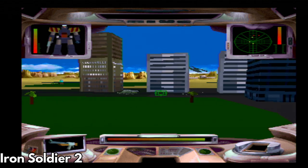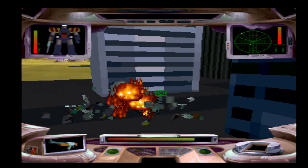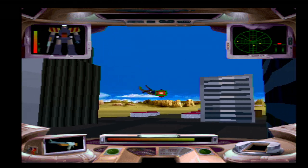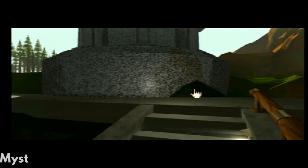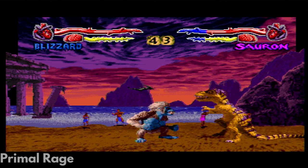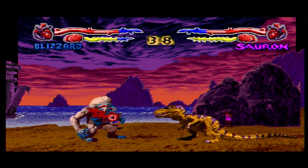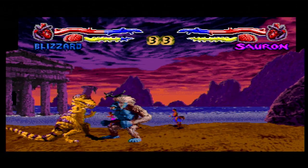Iron Soldier 2 works great and is fairly fun to play. I'll definitely be coming back to check this one out some more. The classic game Myst seems to be running just fine. I haven't played this in years so I will check this out later on. Primal Rage also works fine but is pretty ropey to play. I need to check out the manual for the controls, and it might be slightly more fun with two players.